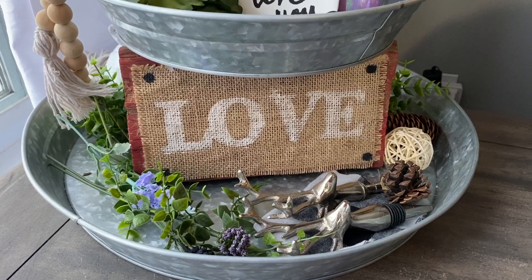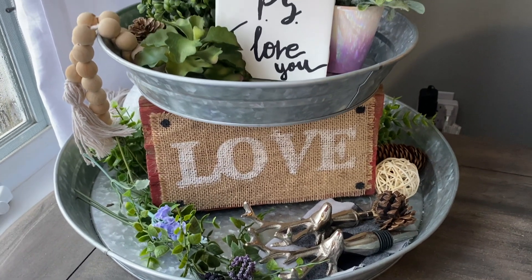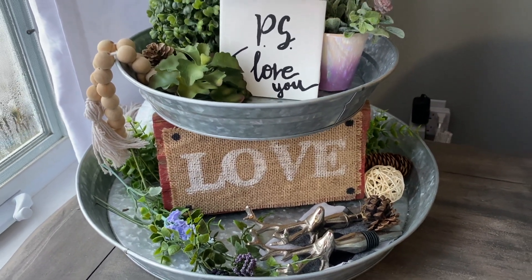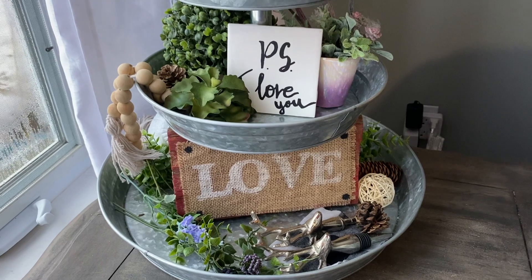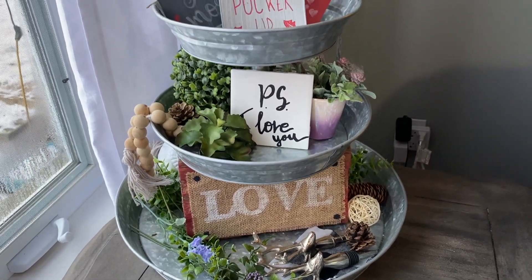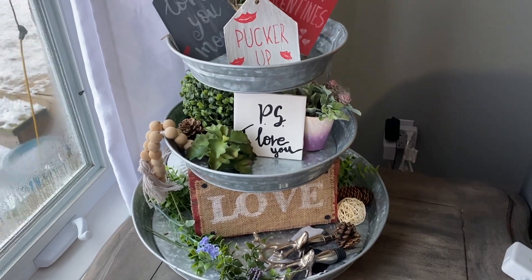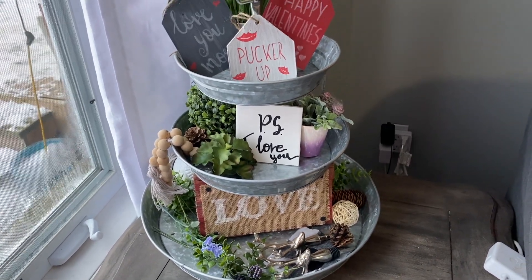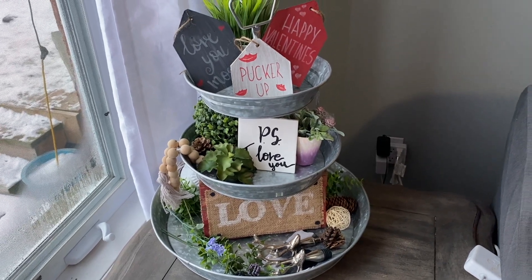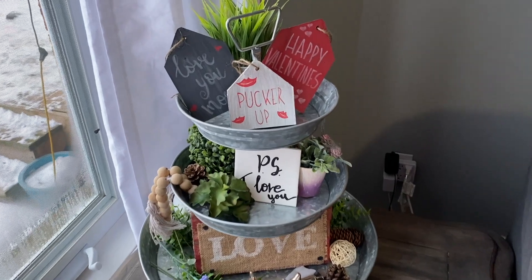I hope you enjoyed these easy, inexpensive DIYs! If you did, please give me a thumbs up, make sure you're subscribed, and your notification bell is on. If you think someone else would enjoy them, make sure you share it with them. Don't forget to check out the rest of the Valentine's Day playlist, which will be linked at the end. Thanks so much for watching and I'll see you all in my next video!